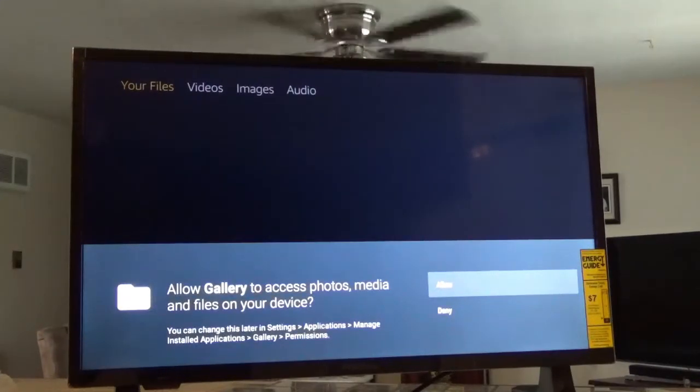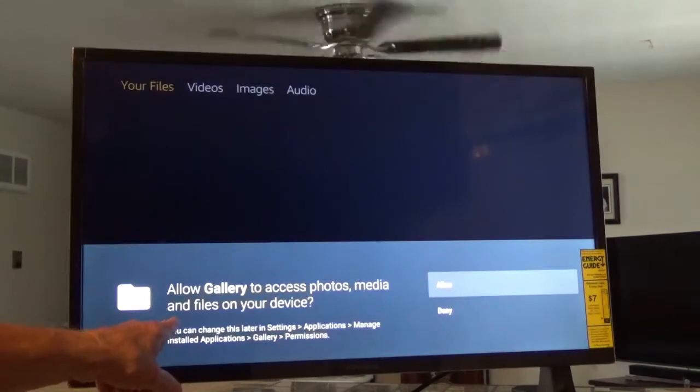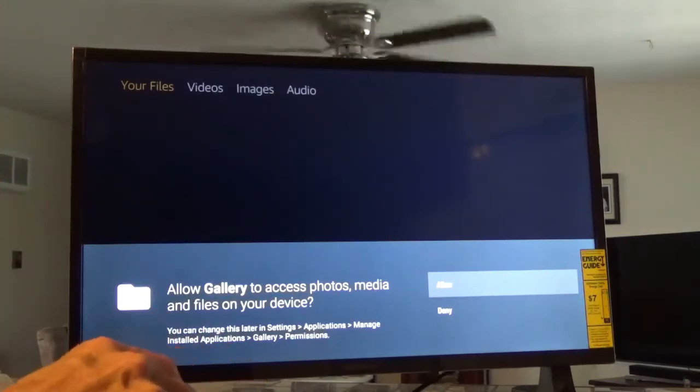I finally got the thumb drive to come up. It says down here you can allow or deny Gallery to access your photos, videos, and files on your device. I'm going to click on Videos and hit the middle button to see what happens. Let me see if it's under files — it doesn't look like it's going to pull up anything at first.